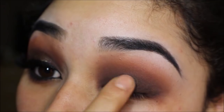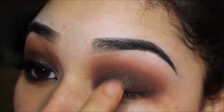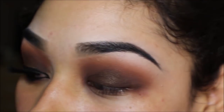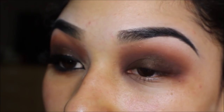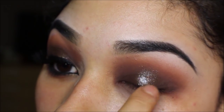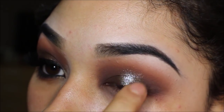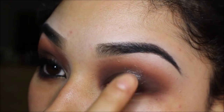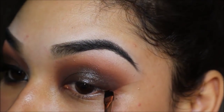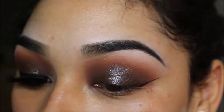I'm taking the gel liner by Morphe Brushes in the shade Sleek and placing that in the center of my eyelid. Then I'm taking Urban Decay eyeshadow in the shade Space Cowboy and placing that right on top of the gel liner — the liner is just a base to make the eyeshadow stand out. I went in with a baby wipe to clean up, then taking my Inglot gel eyeliner in shade 77 on a Zoeva 317 brush to draw my wing.